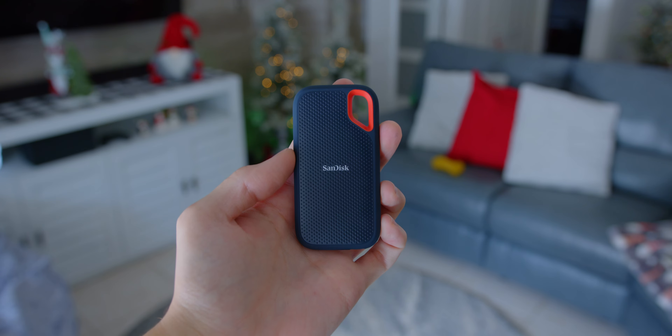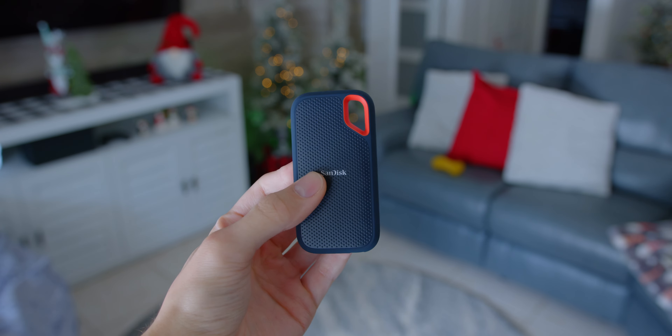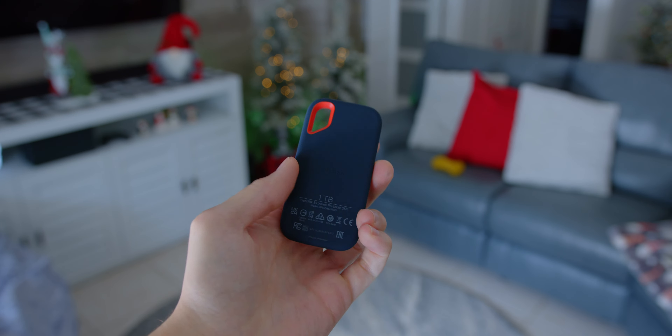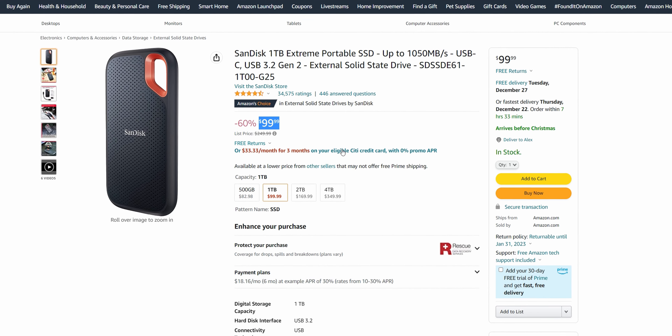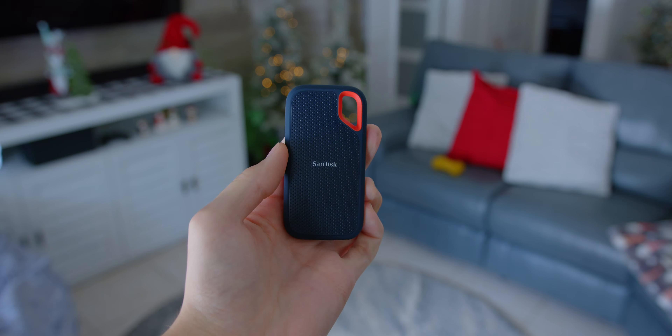Another easy pickup for the holidays is any sort of external storage device from reputable dealers. I'm using this SanDisk Extreme Portable SSD, and you can pick it up for around that $100 mark, even though I've seen it dip below that. You throw it in a bag, take it on the go — it gives you a nice amount of fast storage at a reasonable price.